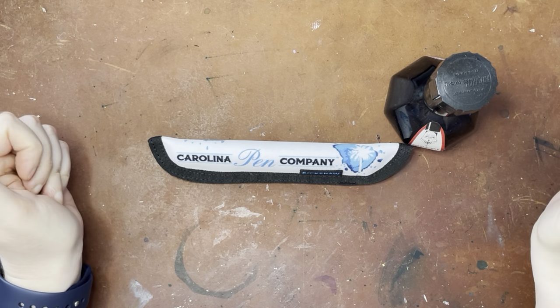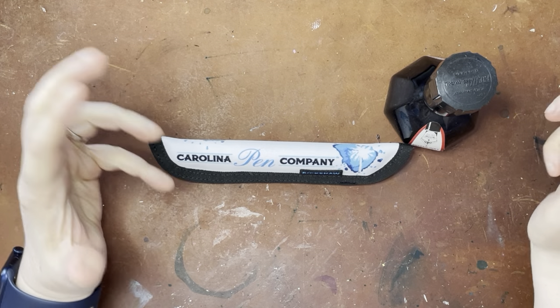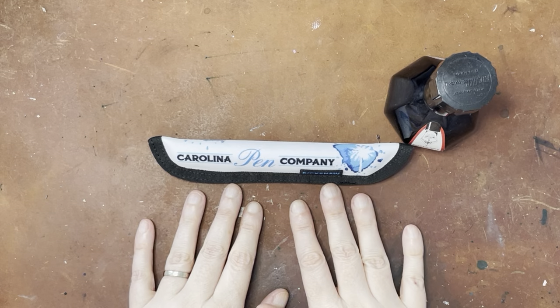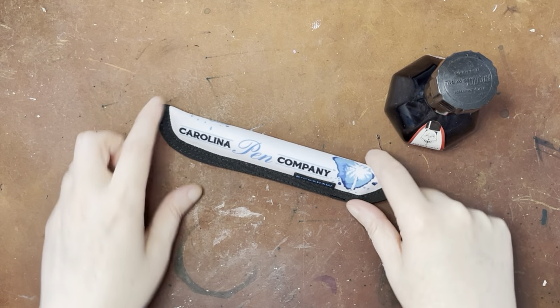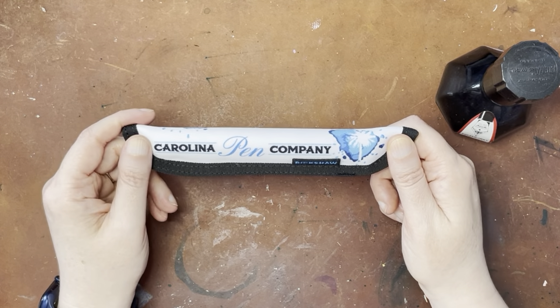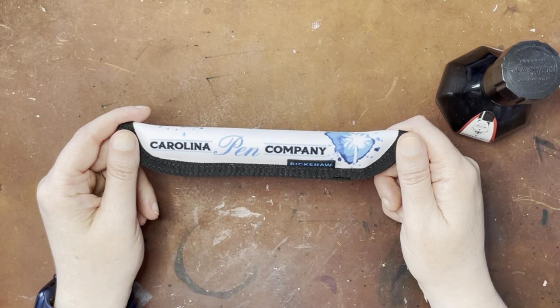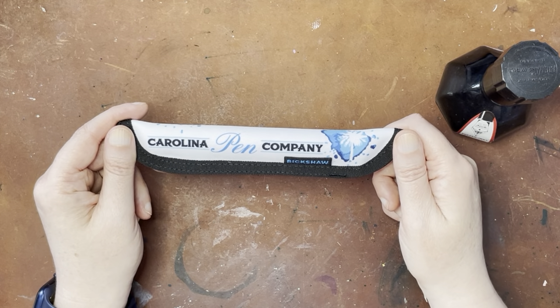Hello again everyone. It's been a while since I've shared a new fountain pen and actually now I have two to share. This video is just going to be covering this one and then I'm going to do another video about the other one. This is actually something I've mentioned on the channel before — I ordered a handmade pen in a particular style and color from the Carolina Pen Company, and I literally ordered it almost two years ago, and it finally came recently.